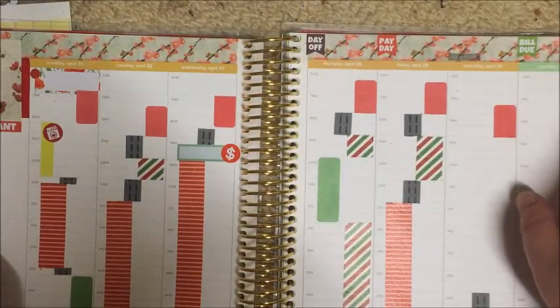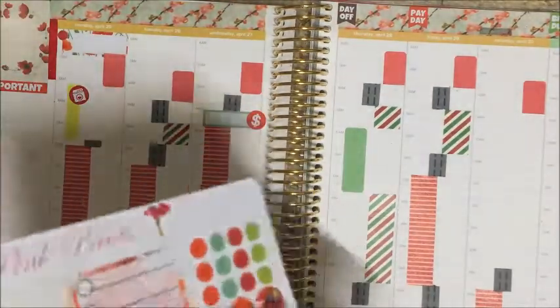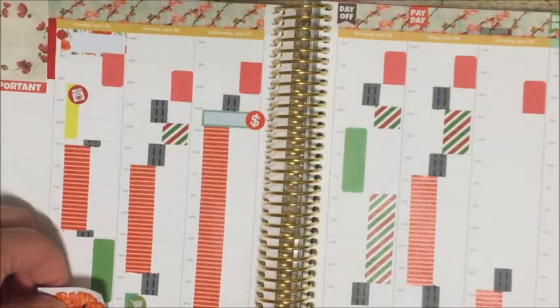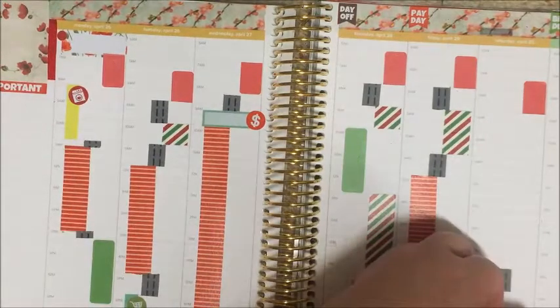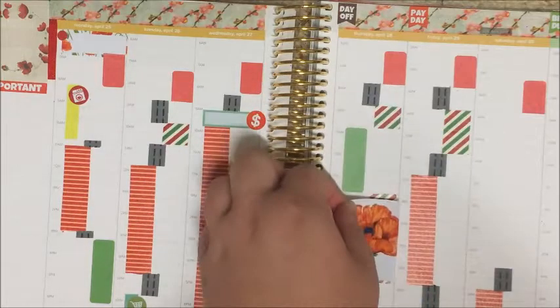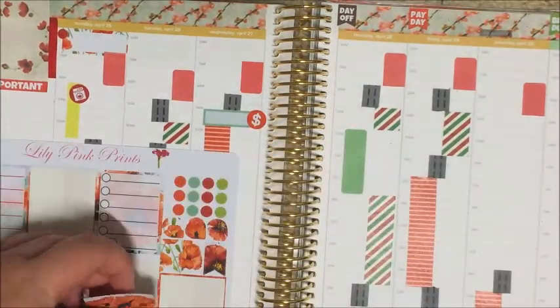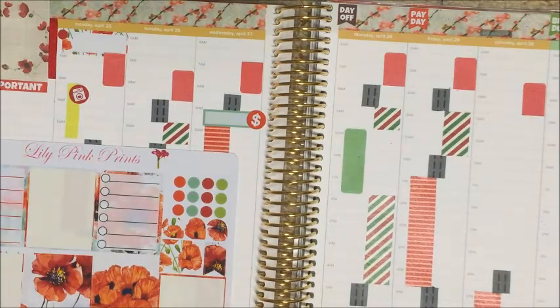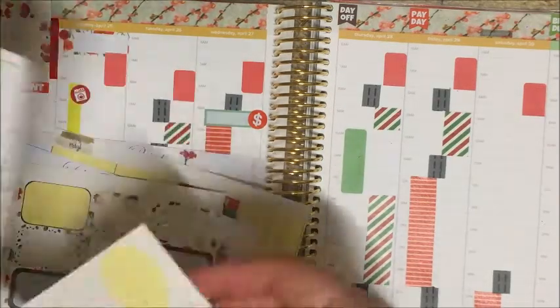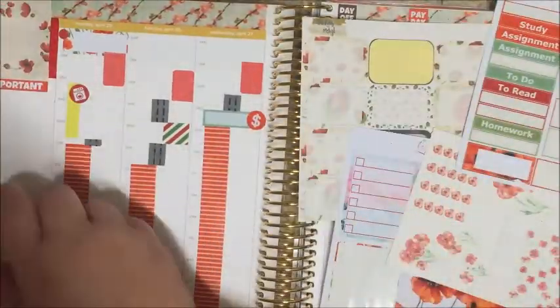I'm using a day off sticker from Stickers by Meryl as well as the payday and the build. That day off sticker technically isn't a day off — I will actually work on Sunday even though it's not marked in this spread. I was going to use a full box but I just couldn't work out how I wanted to do it to get the spread to really gel nicely the way I wanted it to come together.